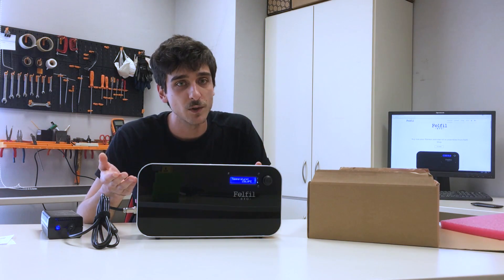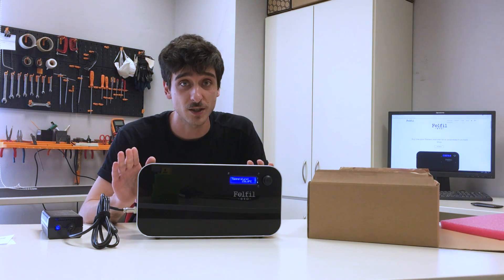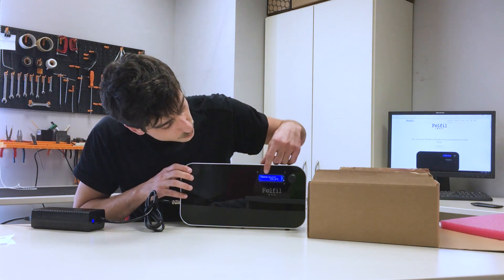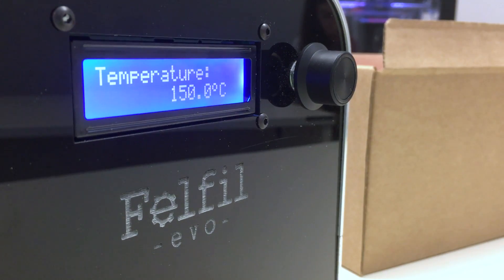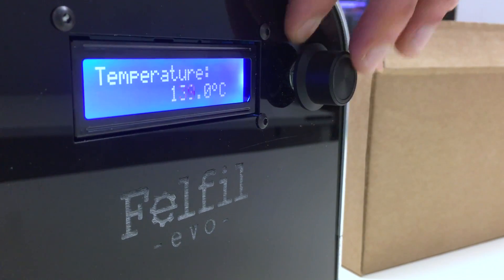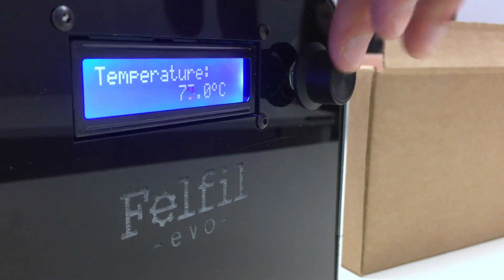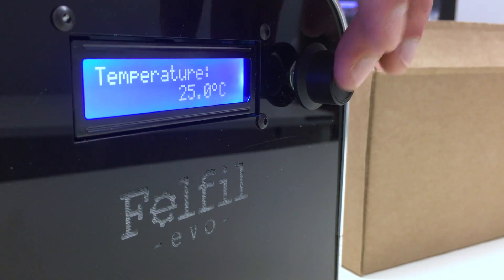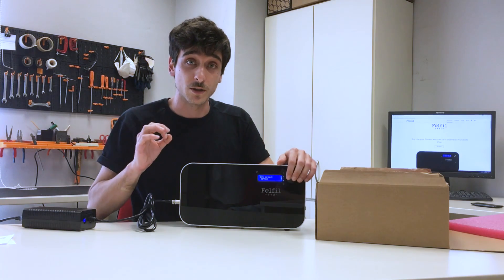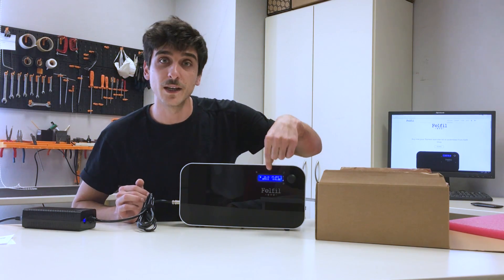The first suggestion I want to give you for the first use of Felfil Evo is to make a fast check of key functions. You are in the first menu. Let's go to temperature — I suggest to pull the temperature down to 25 degrees, which is the minimum settable temperature on our machine. Also set RPM to zero. Then, when you are in the working menu, you can make the first check.